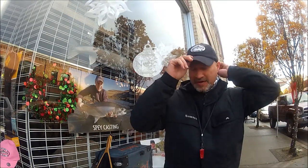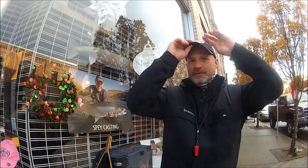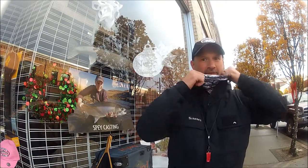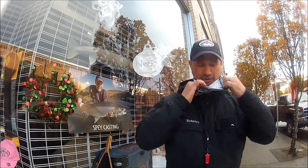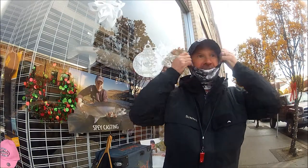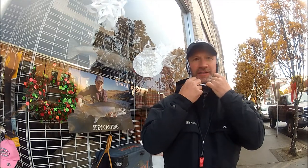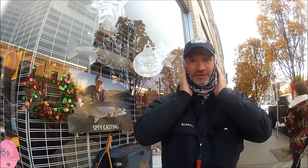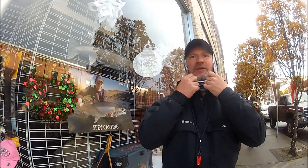Then you throw a hat on and you're in good shape. Some days it might get really windy out there. The neat thing about the Buff is the many different uses you can accomplish. One of the things you can do is pull it up over your hat. Now you've got something that keeps your hat on your head, you've got coverage on your ears, and you've got a lot of warmth there.